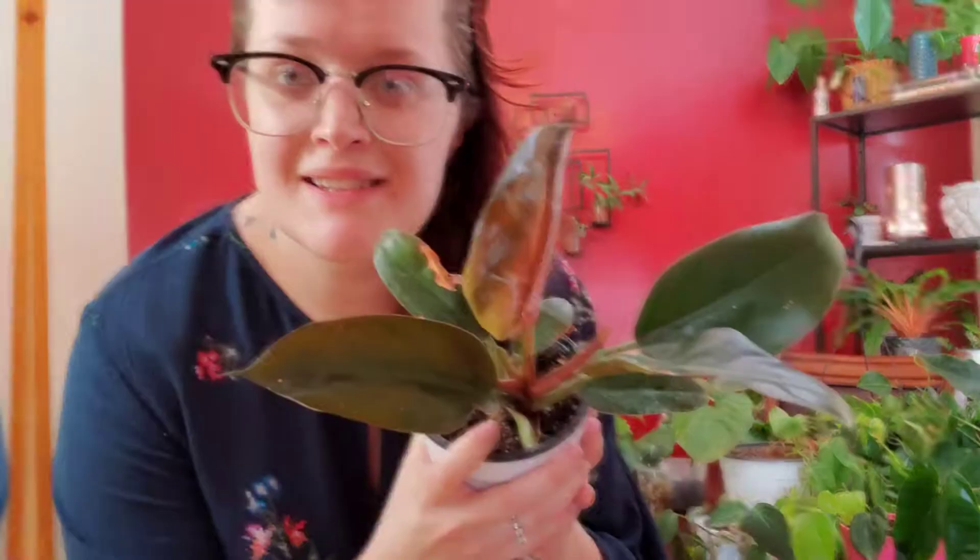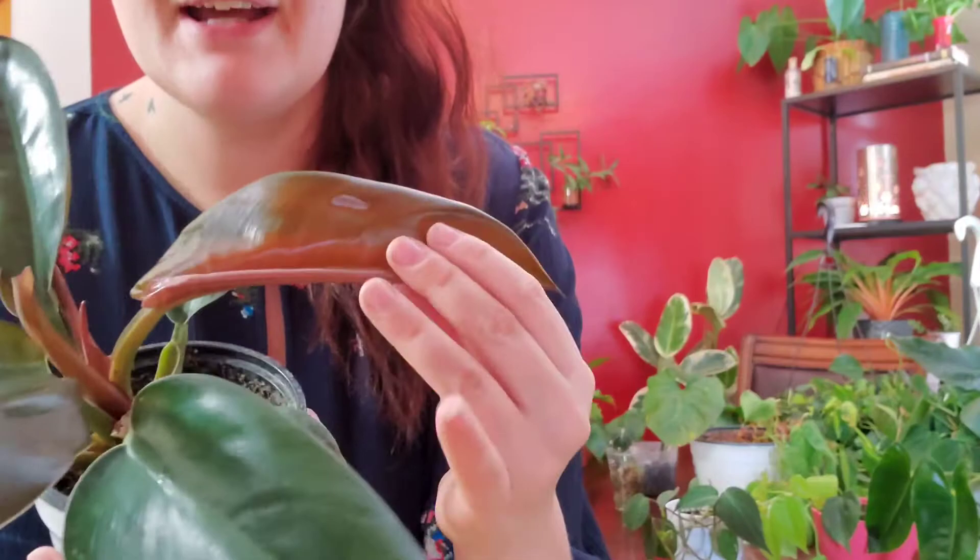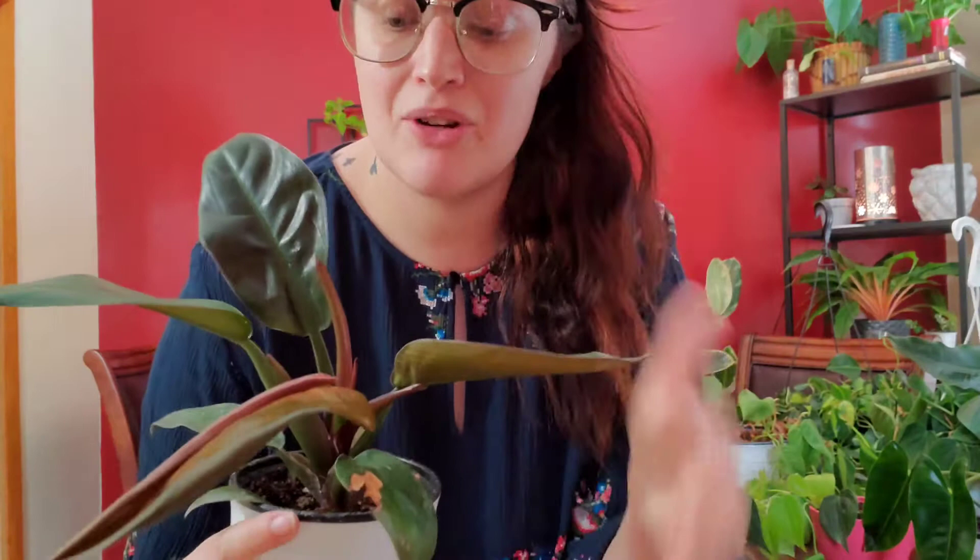This is my philodendron imperial red. It is a very dark, forest green, but when the new leaves come out they come out kind of orangey and red — I think that's where it gets its name. This is a plant that wasn't really doing much for me, and then I put it into my greenhouse and it popped out this brand new leaf. There's actually another leaf coming through right here, so I'm excited for that.